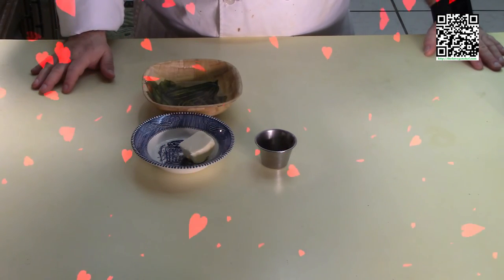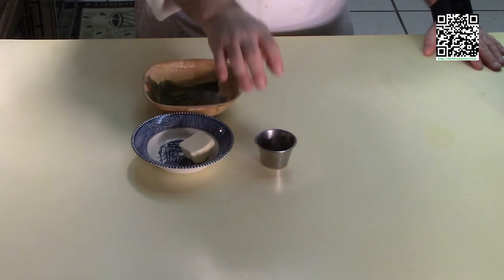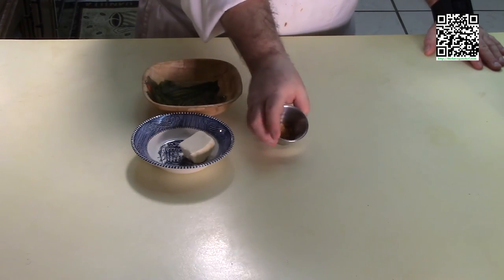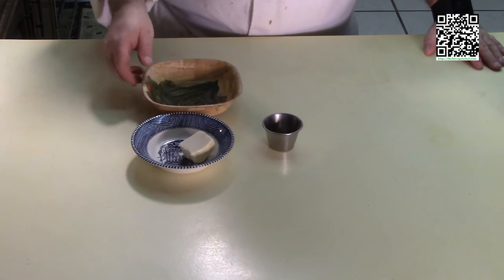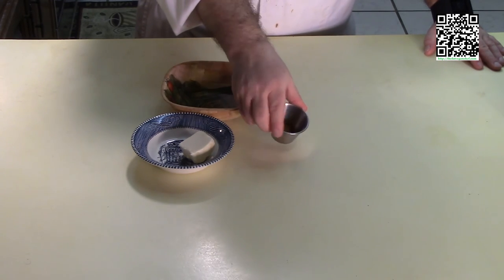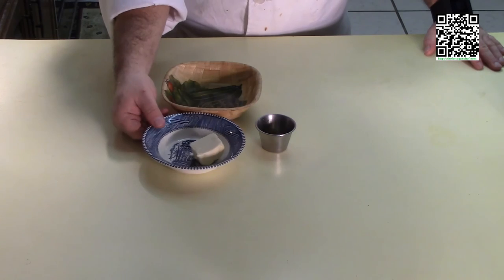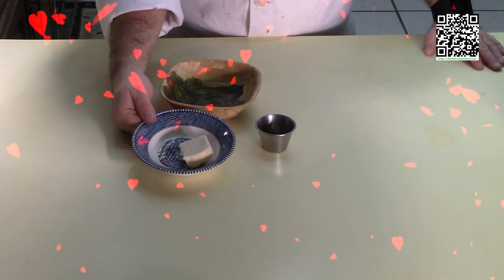To make the garlic butter wine sauce that will go over the cordon bleu, you will need a pinch of white pepper, a quarter cup of white wine, a quarter teaspoon of not-chicken base, a teaspoon of garlic, and two tablespoons of vegan butter.